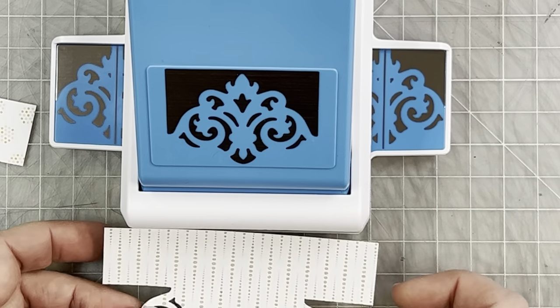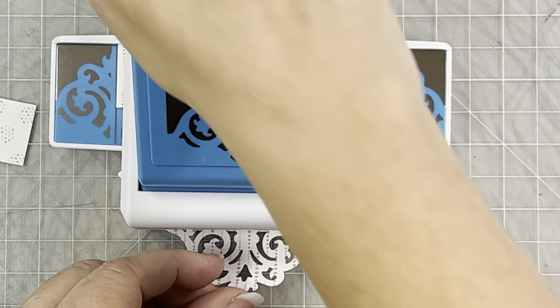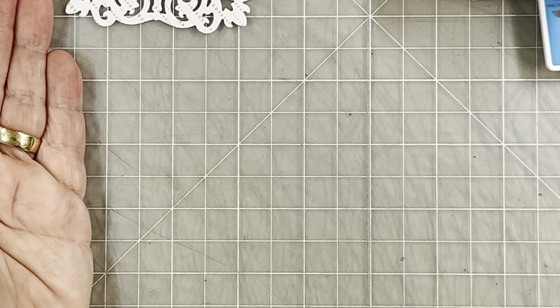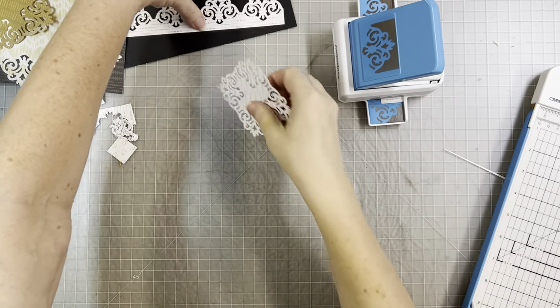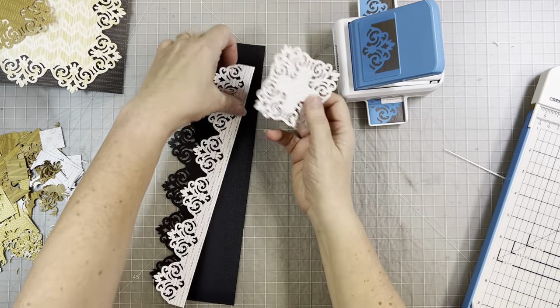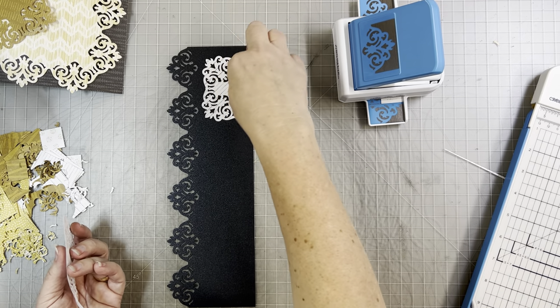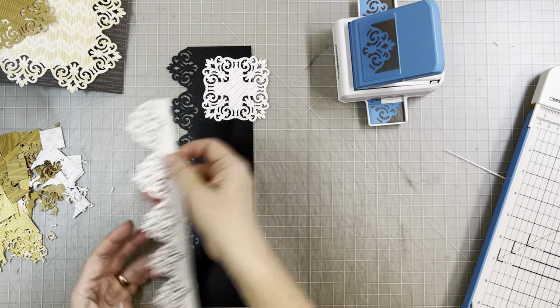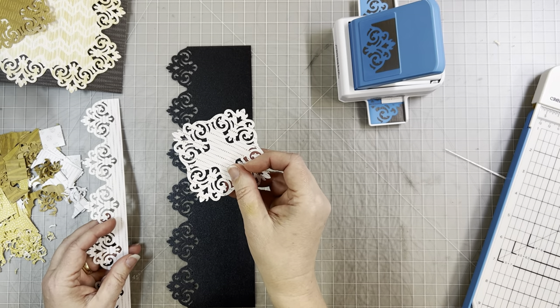That's actually turning out really pretty — this little medallion shape. I think this would be cute as a row along the border of your scrapbook layout. You could put it on a piece of contrasting cardstock, put some kind of a circle in there, or even a picture. That's the smallest piece that you can do.